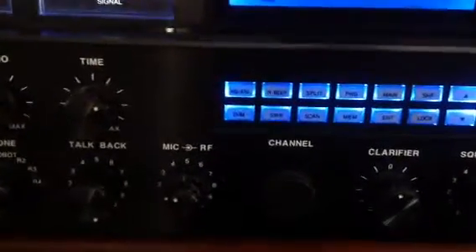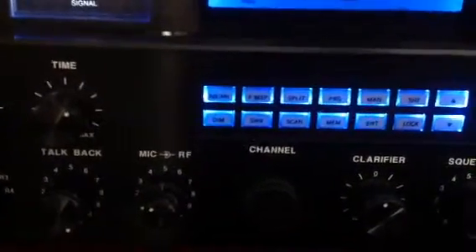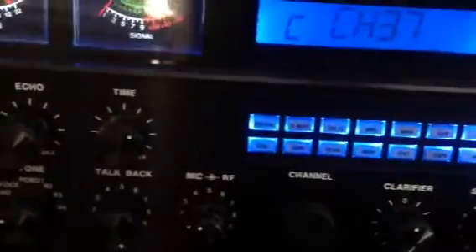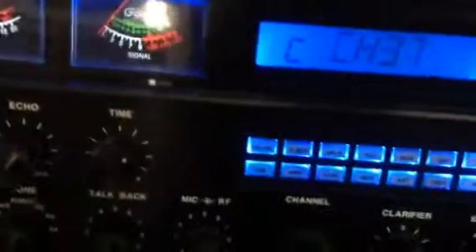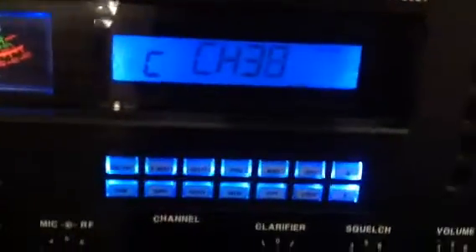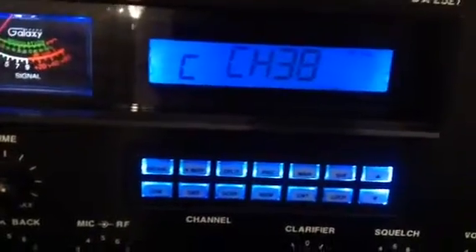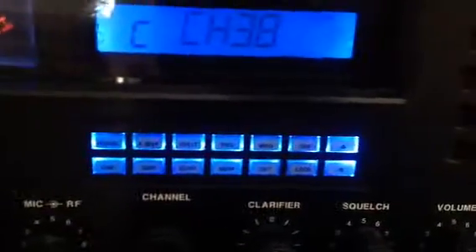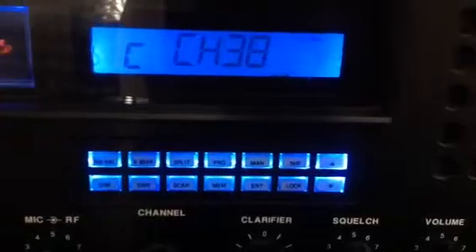You can't really put the big channel changer knob on there with this 2950, because the shaft is too short. So I use the up and down on the mic, and that way you don't wear out your channel selector and your up and down buttons. That's one of the things that wear out on these old radios.